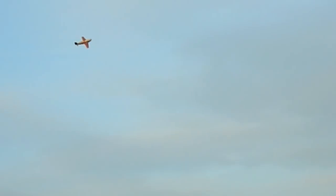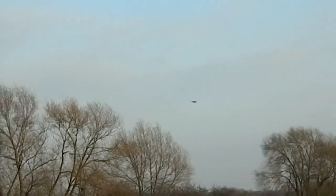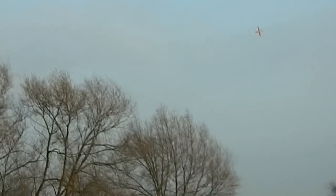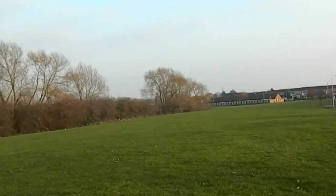Can you do another pass like that? I'll try and bring it from the left. We'll bring it in to land now. Bingo bongo, this is food plane requesting permission to land!